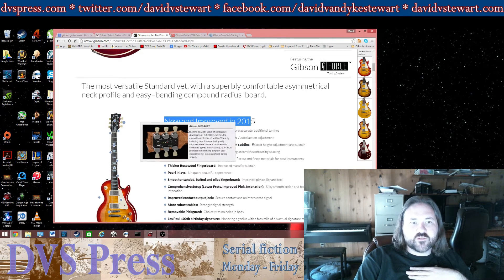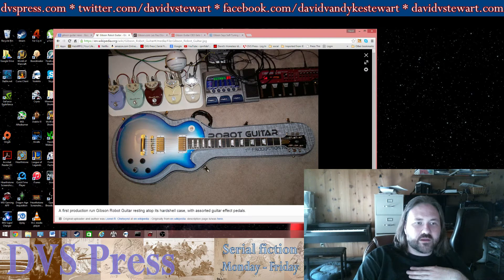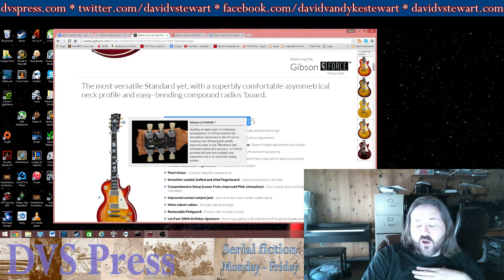New and improved in 2015: GeForce tuners, built on eight years of continuous development going back all the way to the Robot Guitar. GeForce extends the innovations introduced in the Minitune by introducing new firmware that greatly improves ease of use. Firmware is just software that's flashed onto a hard piece of memory like ROM — so firmware doesn't mean anything special, that just means software.